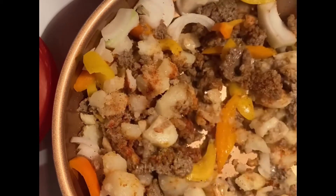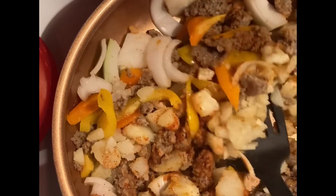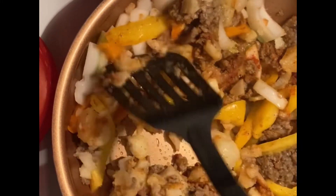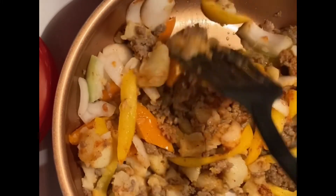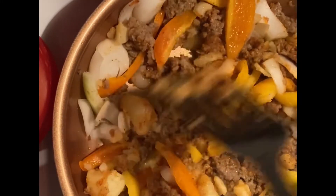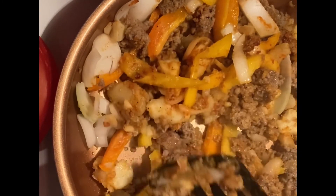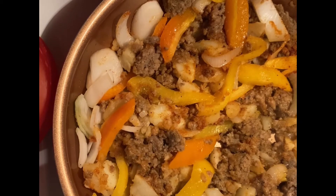Go ahead and mix that all up. You see how good that looks? You've got your onions in here, you got your potatoes, you got your Impossible sausage — honey, we make it happen. I don't eat meat anymore, but my food still tastes great. I just cook healthier now. Look at this — don't tell me this ain't good, because it is.